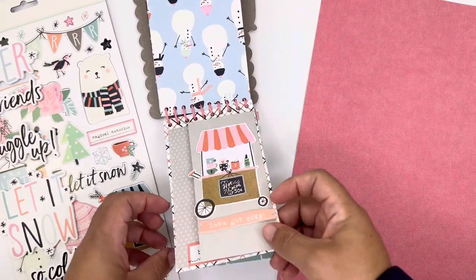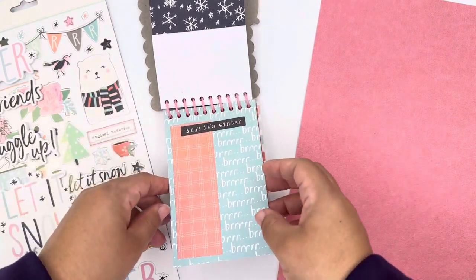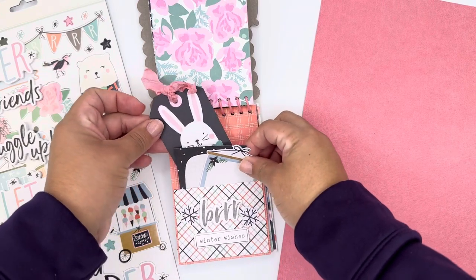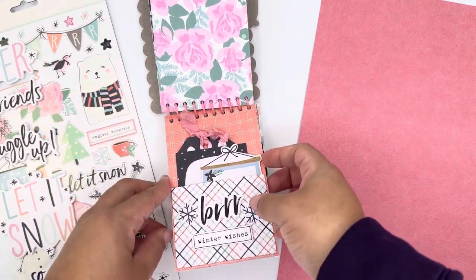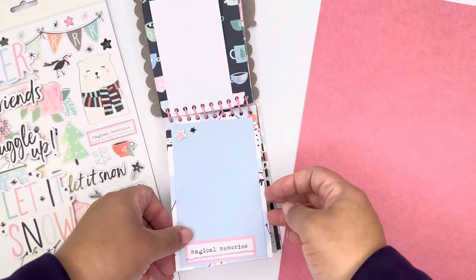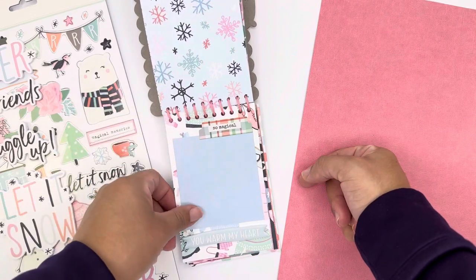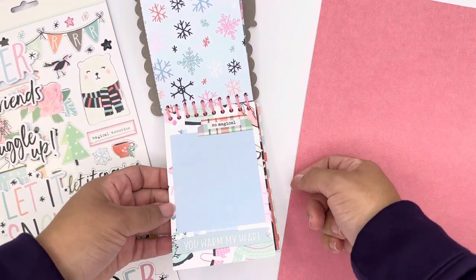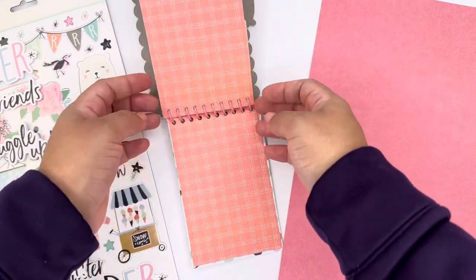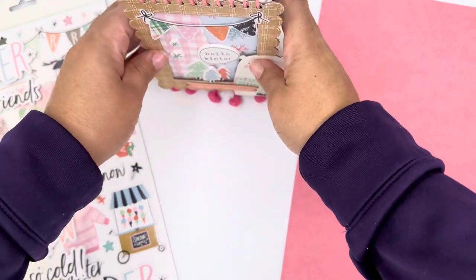This is it, guys! Let me know what you think in the comments. I added a little flip page to make it more interactive. Let me know if you're going to be creating a project like this. You don't have to have the multi-stitch tool — if you have a hole punch and ring binders, just do it with what you have. I'll link everything in the description. Bye guys, thank you so much for watching!